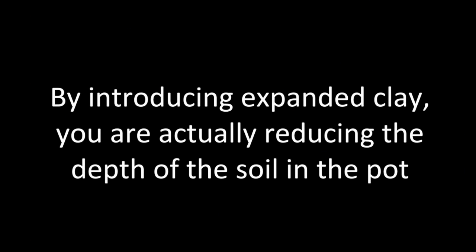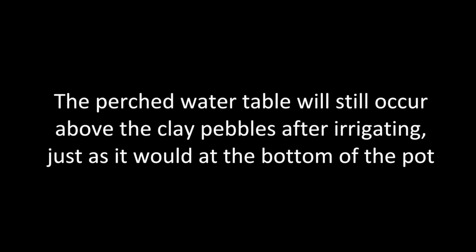By introducing the expanded clay, you're actually reducing the depth of soil in the pot. This means that the perched water table is still going to occur above the clay pebbles, just as it would at the bottom of the pot — you are in effect creating a false bottom for the soil, and this occurs in all types of soil mixes and pots. The depth of the perched water table depends on a number of factors, but the openness or tightness of the medium is a major factor. This saturated area can take up a large proportion of the soil, and the effect of introducing the expanded clay is to actually reduce the amount of soil available to the plants.